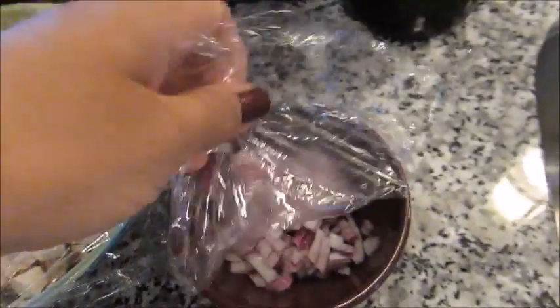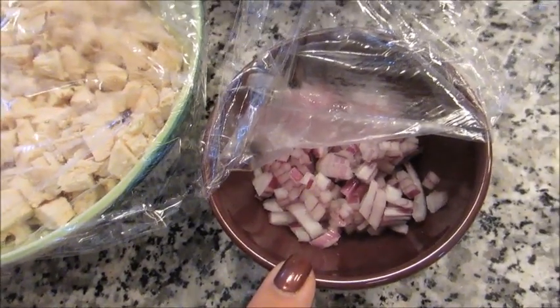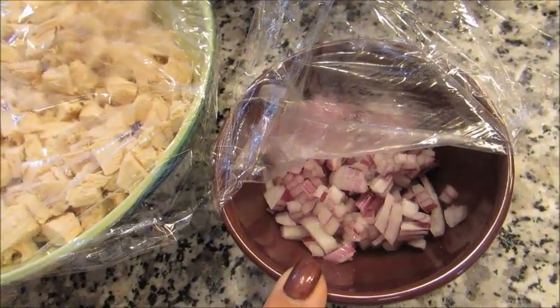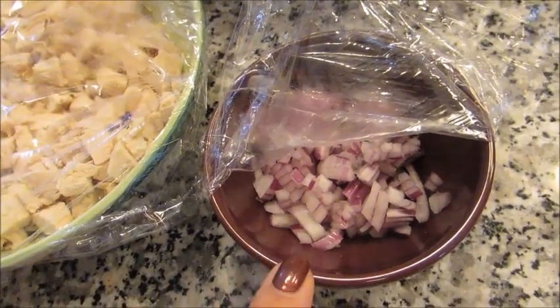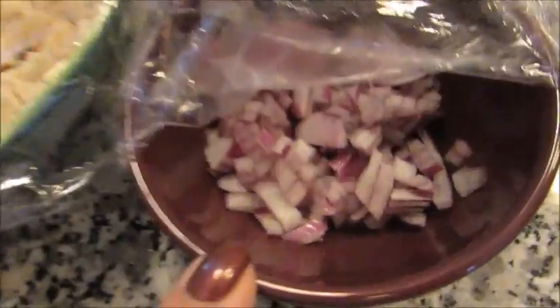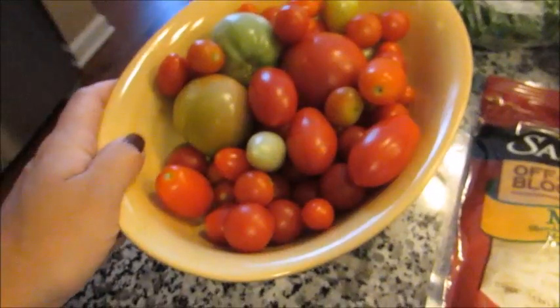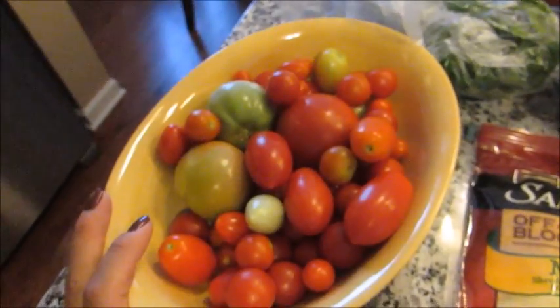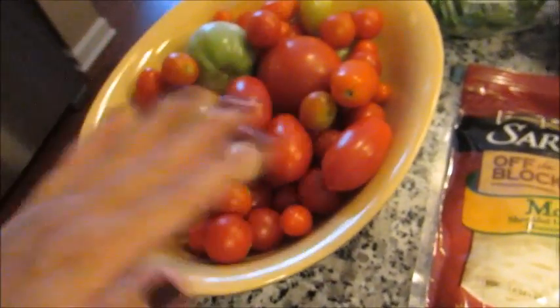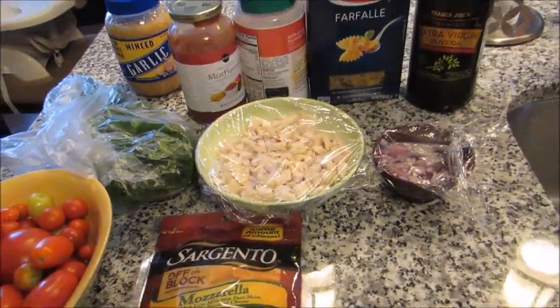I also have some red onion that I diced up pretty small — about a third of a cup. You're going to need some mozzarella cheese, and then you're going to need some fresh tomatoes. I'm not going to use all these tomatoes; this is what we picked from our garden last night. I'll have all the quantities and amounts typed up down below.